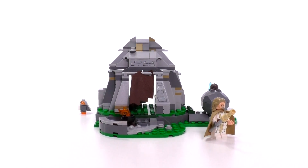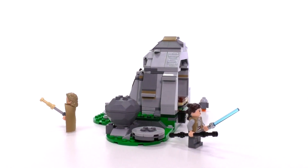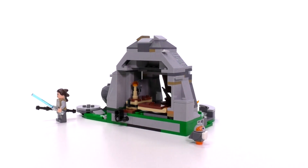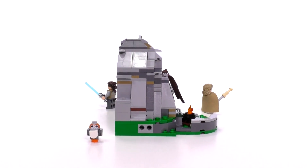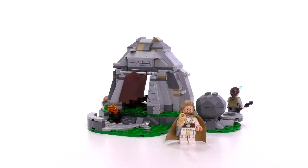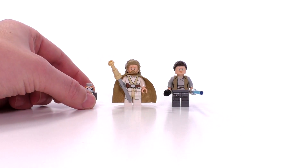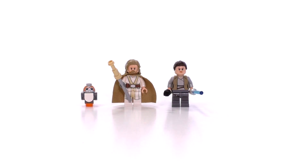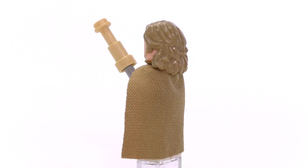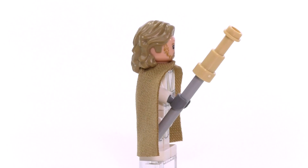The build took just under half an hour to complete, which is about right at my pace considering the part count. I have to say I definitely liked the build for the hut a lot more than I was expecting to. I'm going to get into the details of the hut in just a second, but we have to check out the minifigs first because Luke Skywalker is probably my favorite new Star Wars minifig from this year. Just about everything you see on this minifigure is exclusive just to this Luke, just from this set, and I have a feeling it's going to be remaining that way.